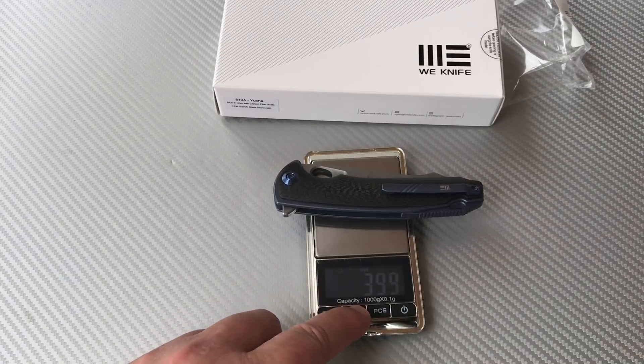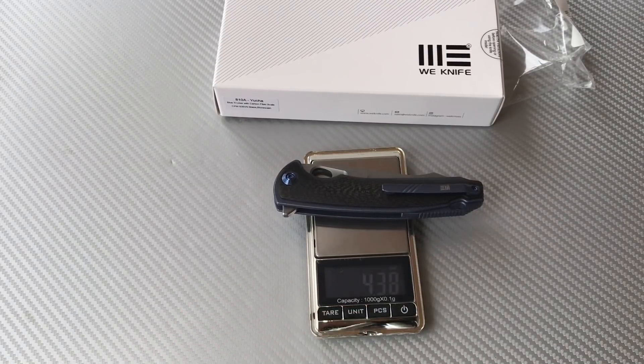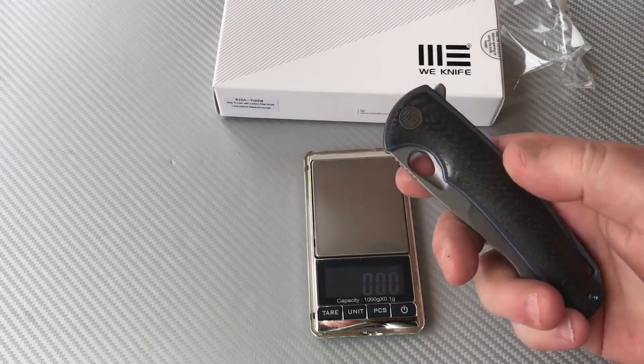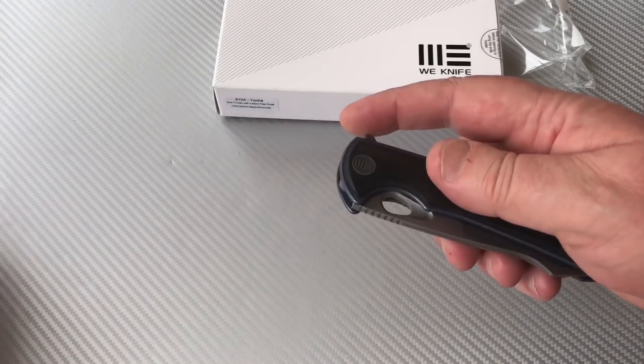4.38 ounces — that's pretty light, that's pretty light for a knife like this.